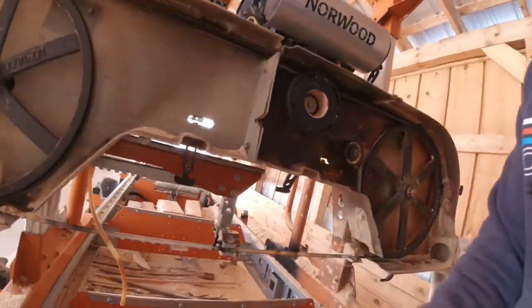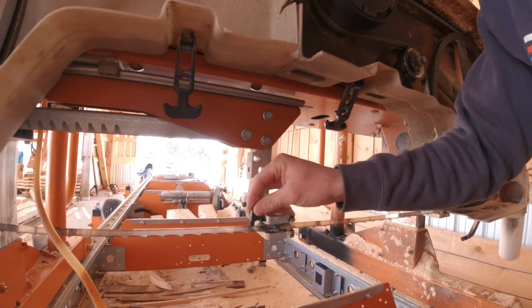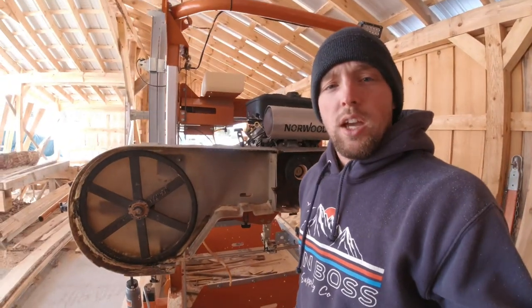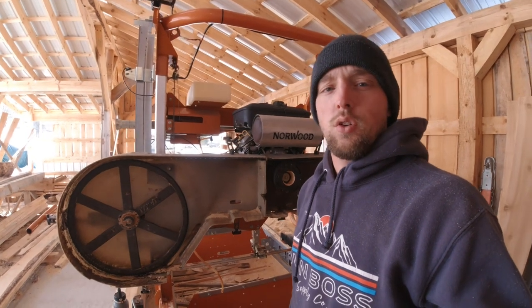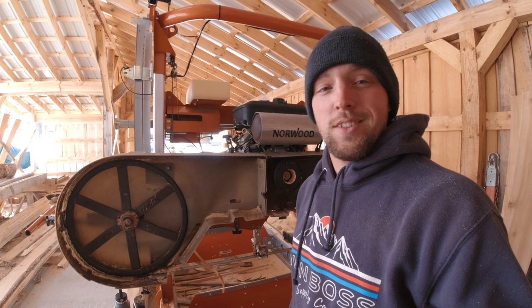Hey guys, welcome back to another video at the sawmill. Today I'm going to be changing my blade guides — swapping out the ceramic guides for roller guides. I'll take you through how to do that and then we'll see how it works. I have the old version of the HT36 Norwood portable sawmill and I've been having some trouble with the ceramic blade guides, so I decided to try the roller guides.